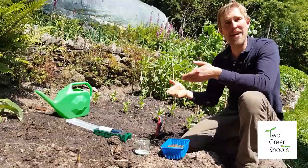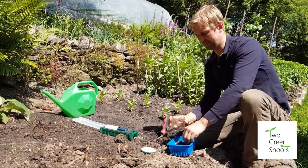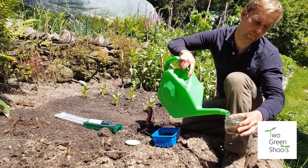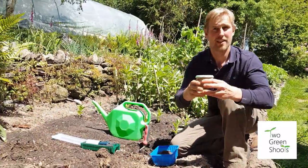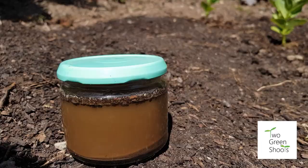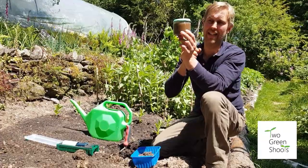There are a few ways of testing soil texture. The first one: get a jam jar and fill it about a fifth of the way with soil, then fill it with water, seal it, shake it, and let it sit for a day. What you should find is that the sand particles sink to the bottom, then a silt layer forms, and then your clay or organic layer sits on top. It's quite interesting to see, and it's great to do with kids.